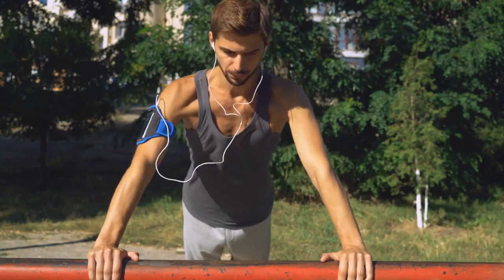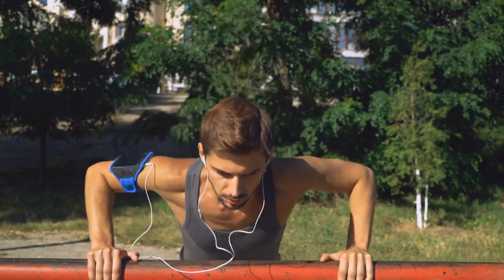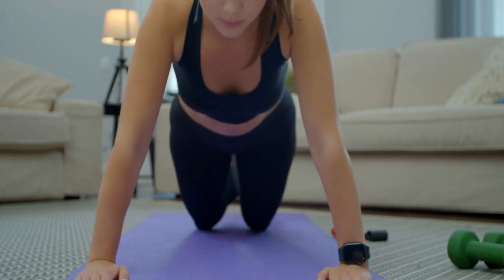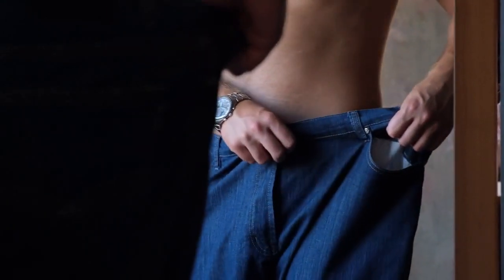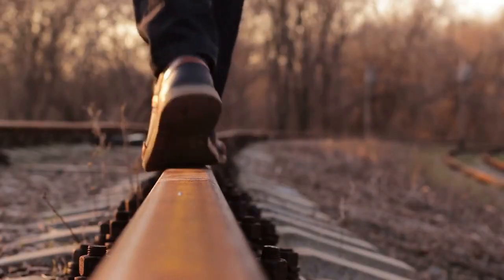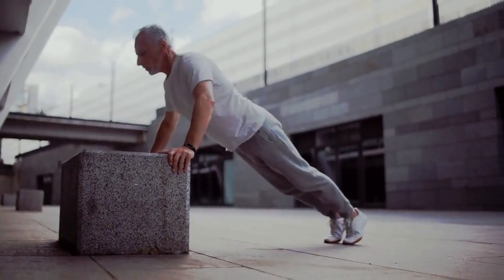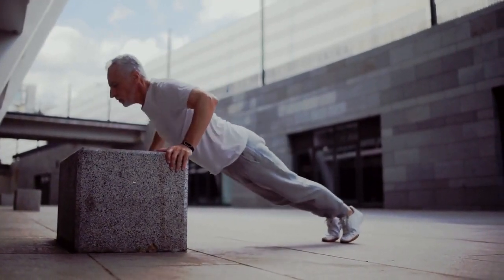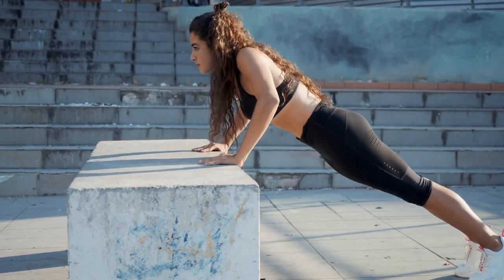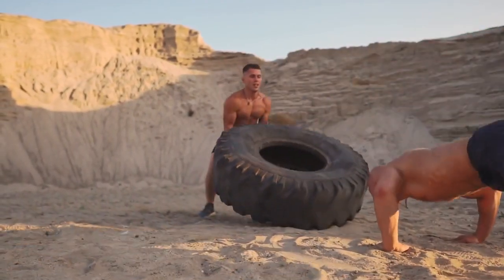If the traditional push-up is too challenging for you, there are modifications you can make to make the exercise easier. One option is to perform the push-up on your knees instead of your toes. This will take some of the weight off your upper body and make the exercise easier to perform — a great way to start building strength and work on your form. Another option is to perform the push-up against a wall or a countertop, which also reduces the load and helps you build strength and improve your form.